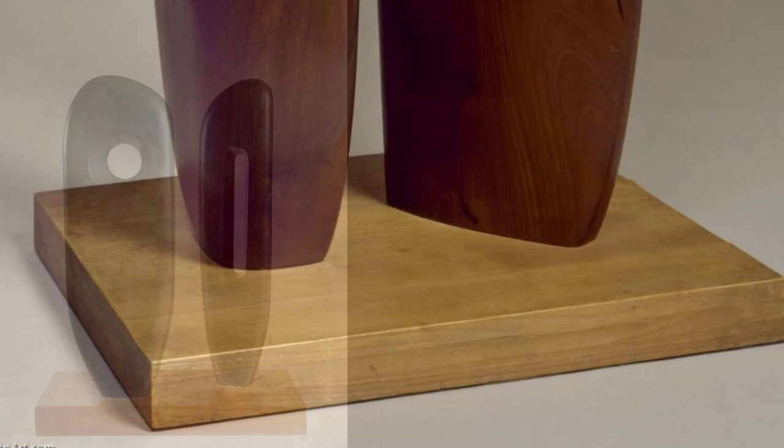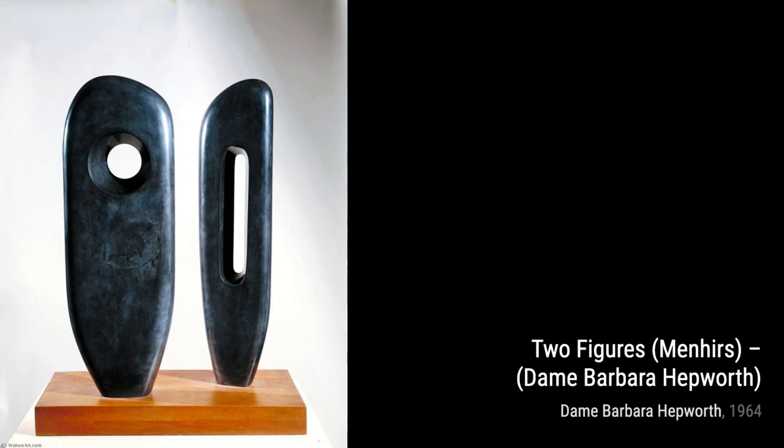Sphere with Inner Form is a striking sculpture that challenges our perception of space. The hollow sphere and the hidden inner form create a sense of mystery and intrigue.